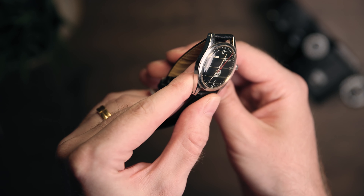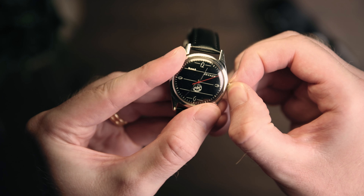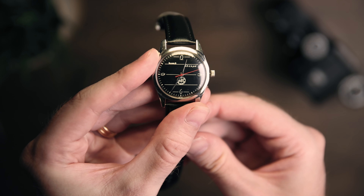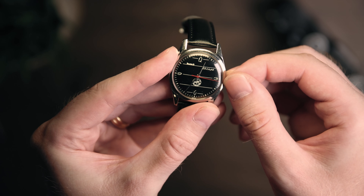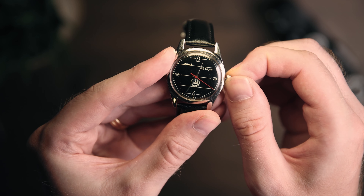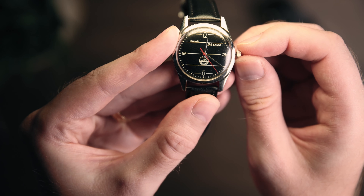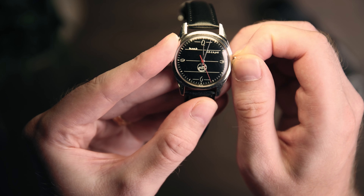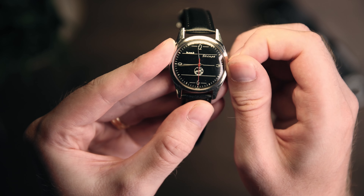Why do I feel it simply isn't worth your hard earned money? Well, most of my gripes come with the function of a watch, and this watch doesn't do it for me. The movement doesn't hack and you can't even poor-man hack it. The minute hand jumps every once in a while too when you try to push the crown back. You can wind it up fully with 5 turns, and it has a power reserve of about 24 hours.